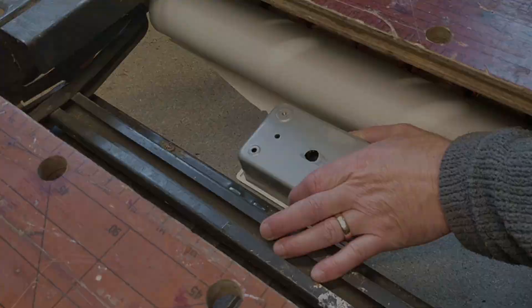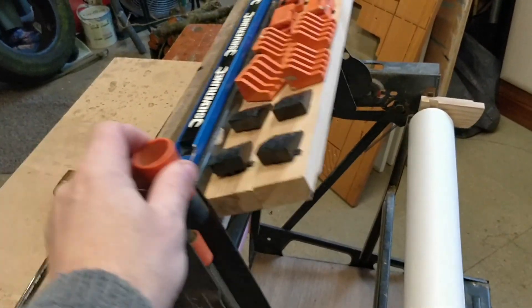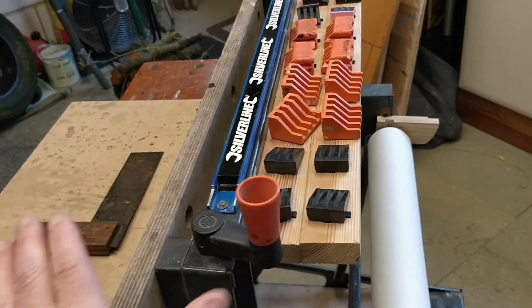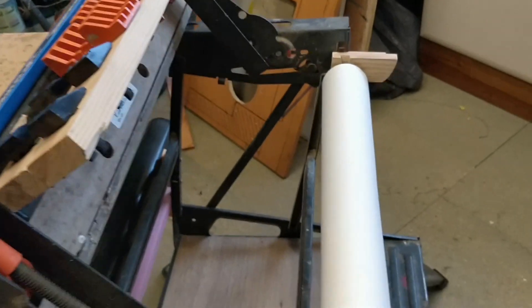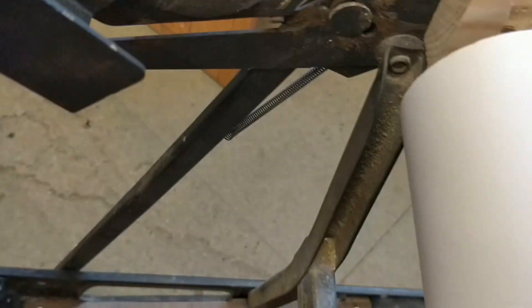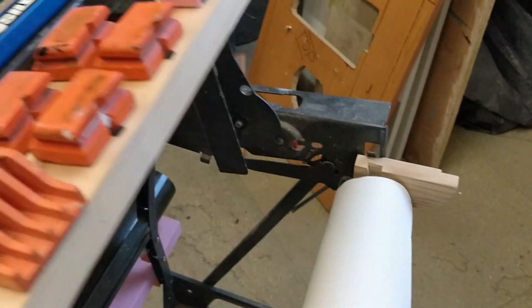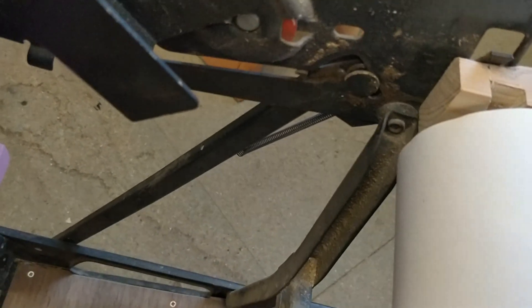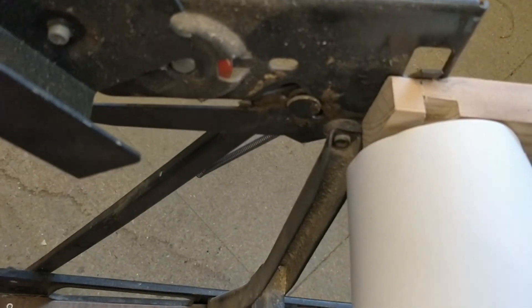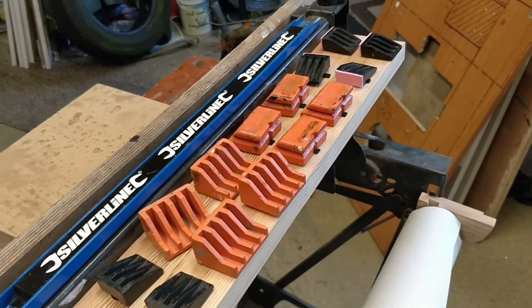My workmate is an 800 series, which means this bit here can be put up to clamp things. That also gives me access to this slot so I can slot the wood in — I just need to cut it to size. That's also how I change the paper roll when I'm spraying; I have a video on that. I'm not sure you'd be able to do this in exactly the same way if you've got a workmate that isn't an 800 series or doesn't have the ability to lift the front up.